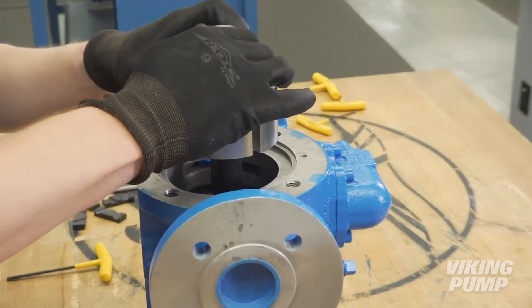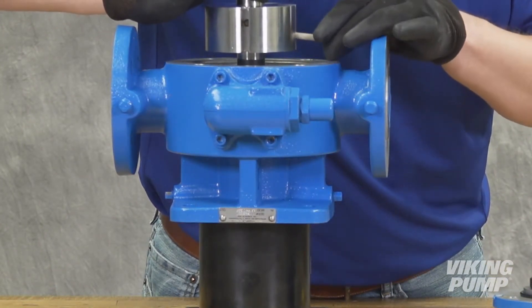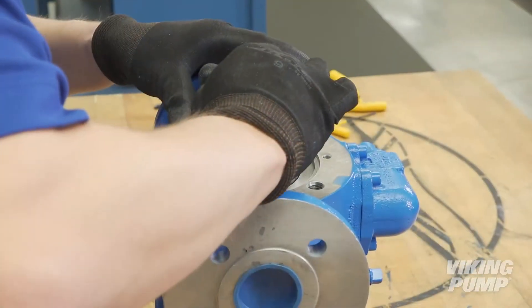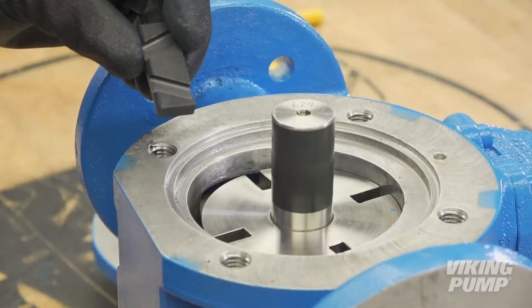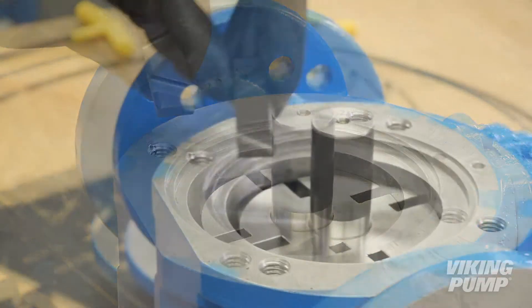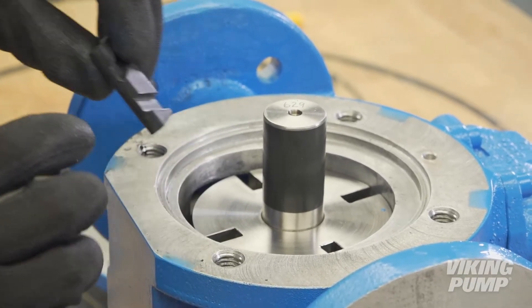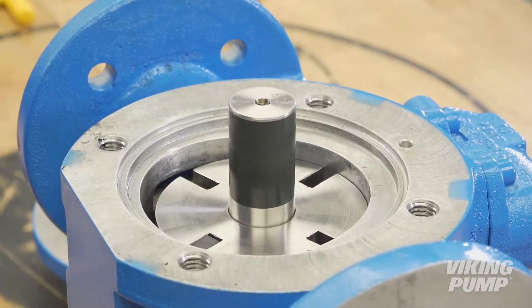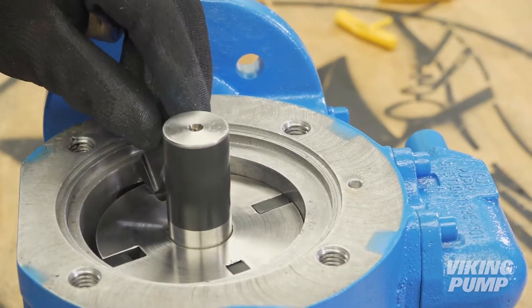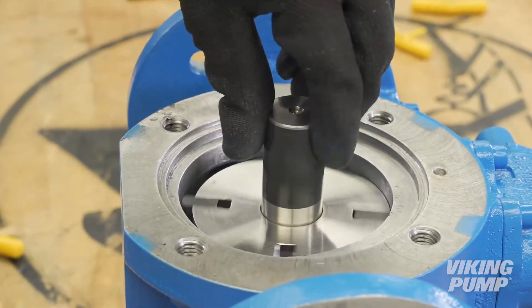Just before the rotor is fully installed, insert the pushrods. Once the pushrods are installed, you may finish installing the rotor. Install the vanes into each slot — orientation is critical for proper pump operation. Ensure the grooved face of each vane is facing in the direction of rotation and that the rounded edge points out from the shaft. Turning the shaft by hand should allow the pushrods to slide down, allowing vanes to be installed. Turn the shaft to make sure the vanes and pushrods are moving freely.